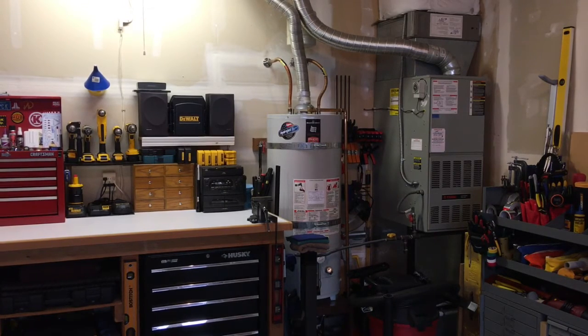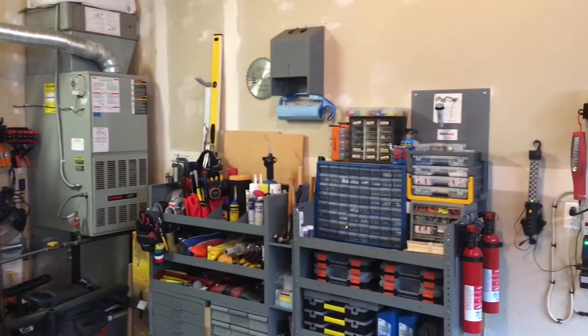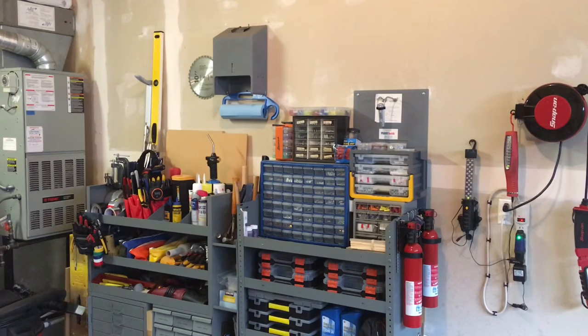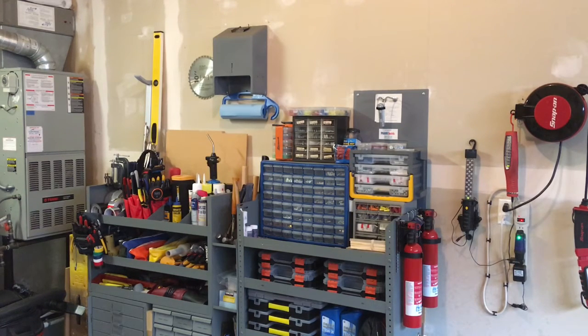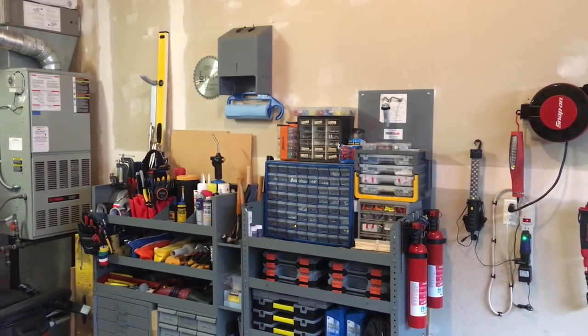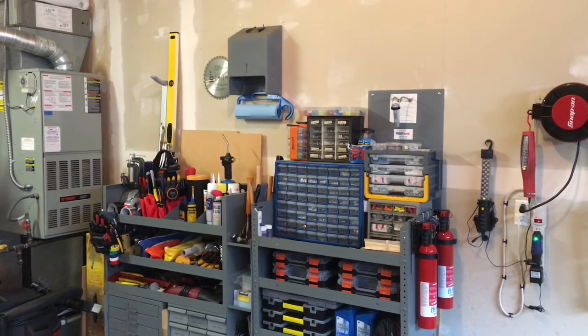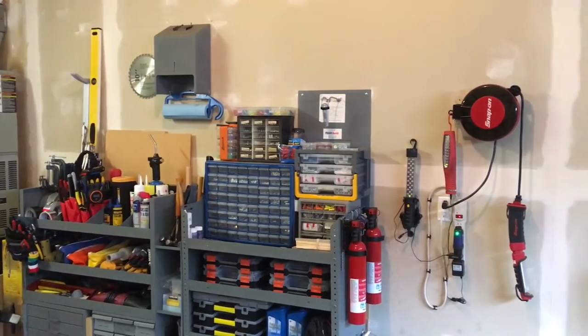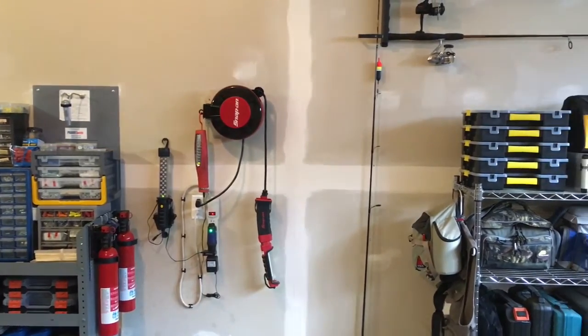A little further over, I've got some old cargo van shelving I got for next to nothing from a buddy who was getting out of a cargo van. You'll see how much I have in there — they are worth their weight. I try to keep everything in its place on my organizers so I always know where everything is. This area also serves more as my lighting and flashlight area.